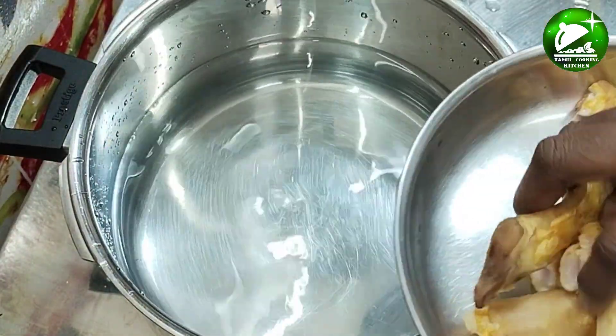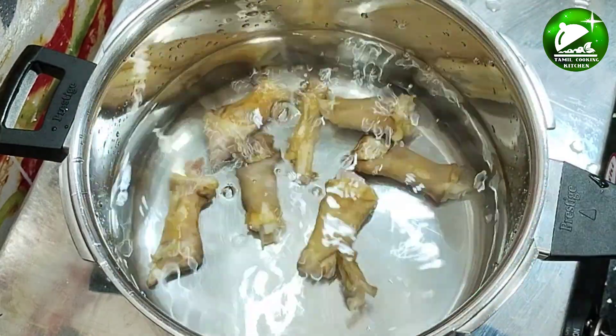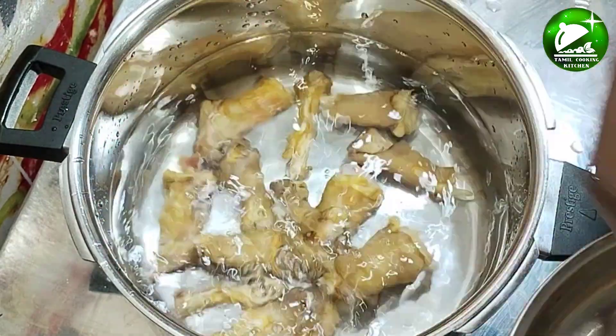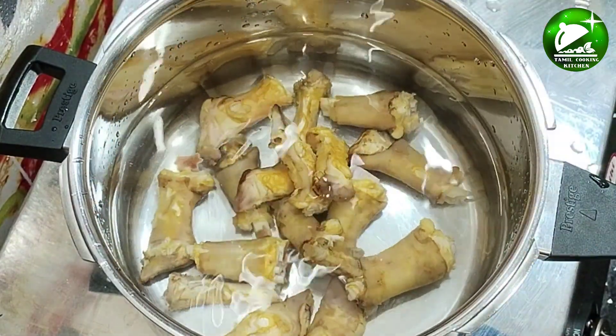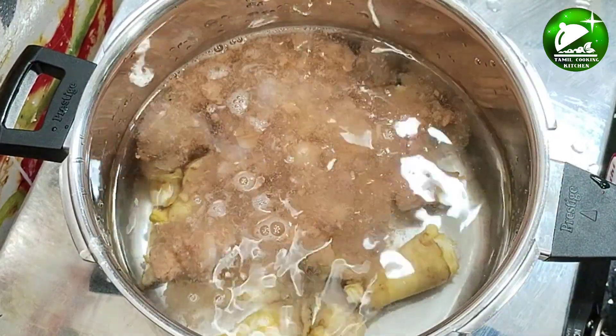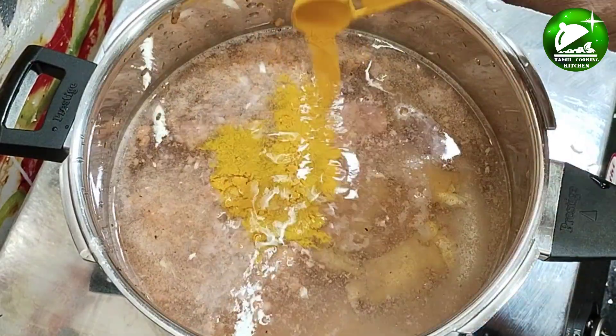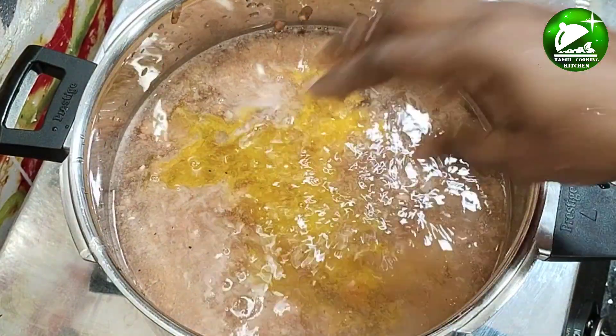Now let's cook the soup in the cooker. Let's clean it in the cooker and mix the soup in the cooker.